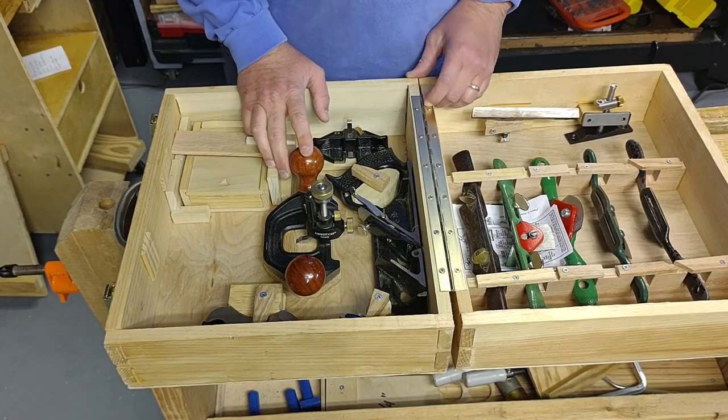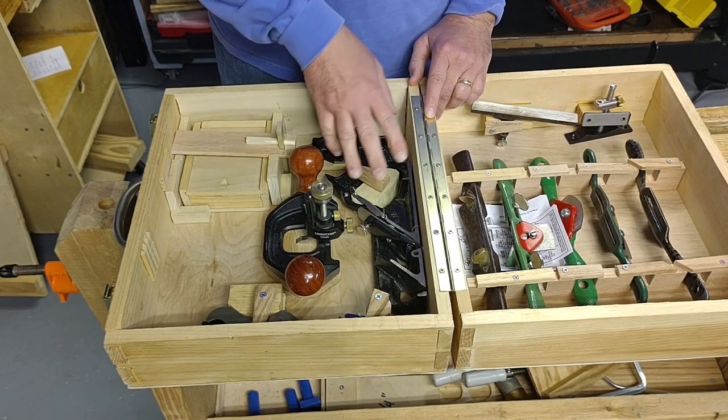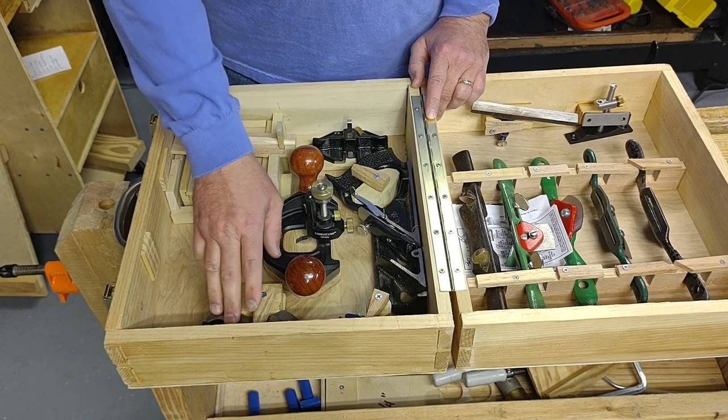Welcome back to the workshop. Today I'm going to talk about my Veritas router plane, which is kept right here in my specialty plane box. The specialty plane box includes all of my specialty planes — non-bench planes — such as a rabbit plane, the Veritas router plane, and a shoulder plane.